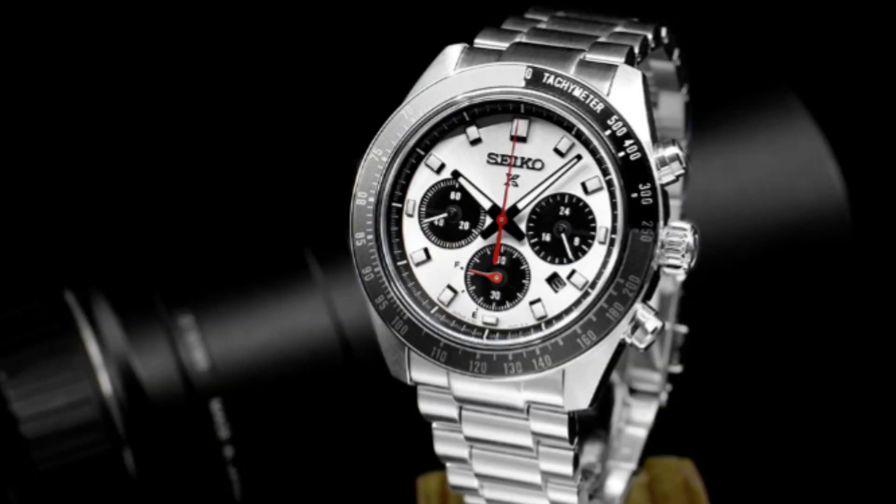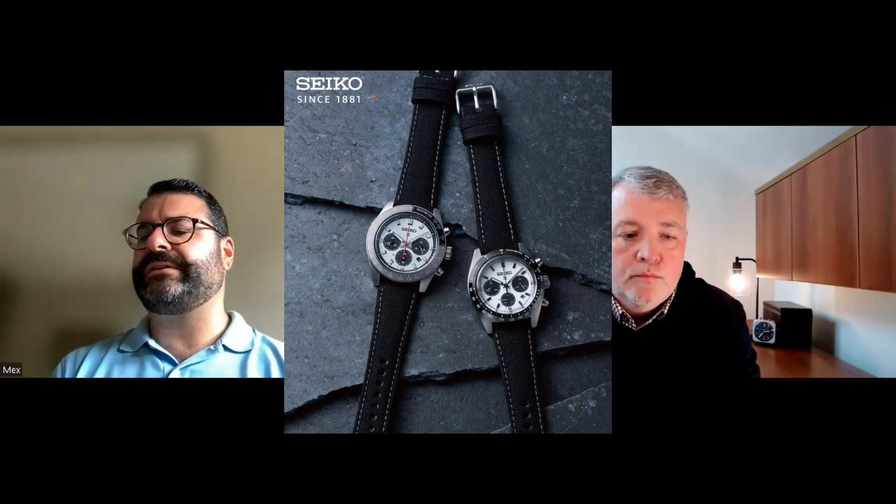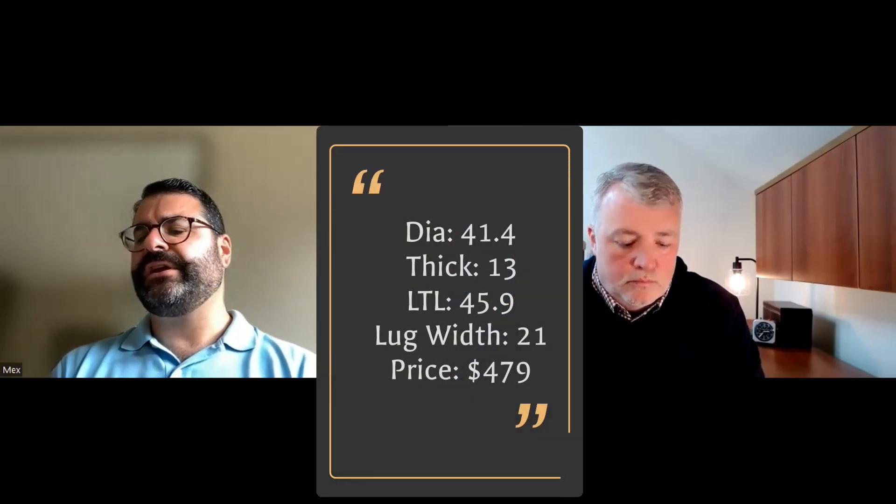My next timepiece is the Seiko SBDL095 — also a JDM version. It's a steel case with a Daytona Panda dial: white dial with black chrono registers. It goes for $479 on Noman Watch. It has a solar Seiko V192 movement, 41.4 millimeter diameter, nice wrist presence, and 13 millimeters thick — a little thicker because of the chrono movement. One of the primary limiting factors is the 21 millimeter lug width.